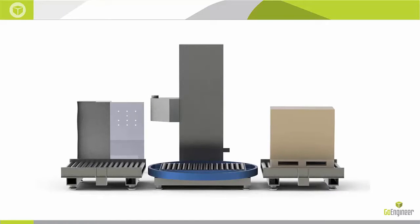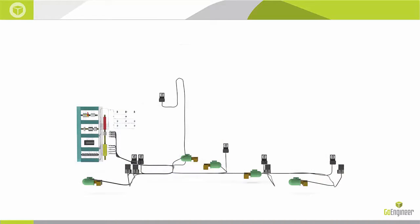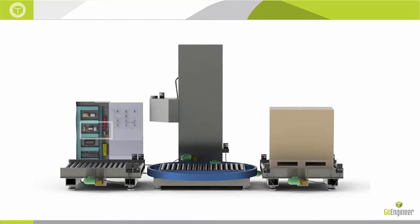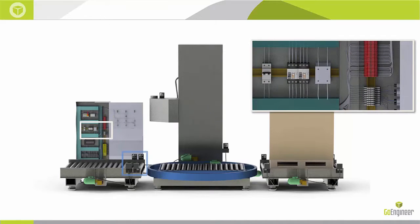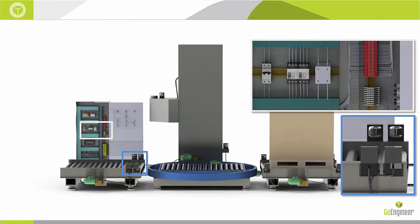SOLIDWORKS Electrical — a little background. Our SOLIDWORKS 3D CAD customers have always done the mechanical side of things in SOLIDWORKS. What we were missing would be the rest of it: electrical components, routed wires, ducts, guides, supporting equipment, as well as mechatronics sensors and the harnesses that connect everything. SOLIDWORKS Electrical was a tool we brought on a few years ago to really bring all this together — more of a systems-level tool. There's not a whole lot of other products on the market that do this.